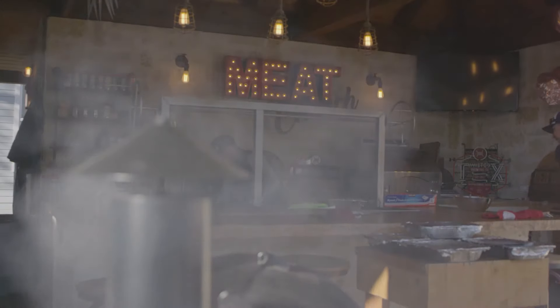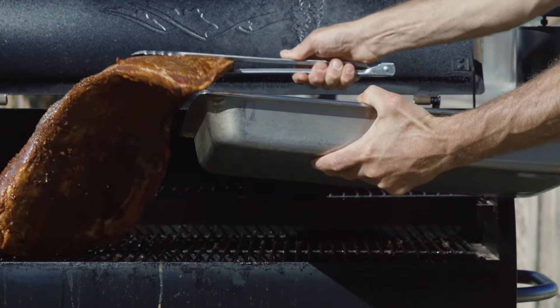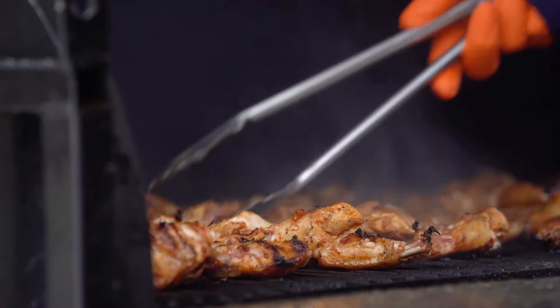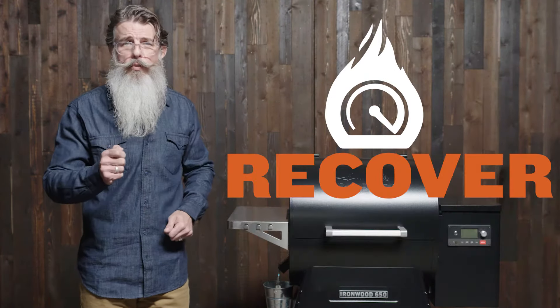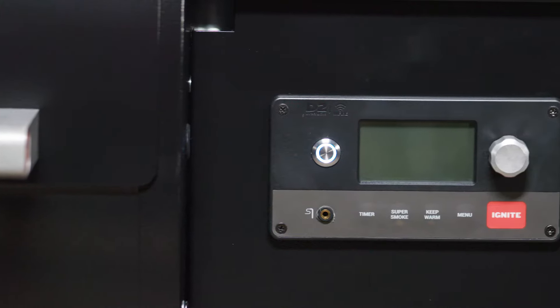The variable speed fan and auger motor provide more efficient, more consistent wood-fired flavor at all temperature ranges. With Turbo Temp, your grill is going to get hotter faster and recover quicker.